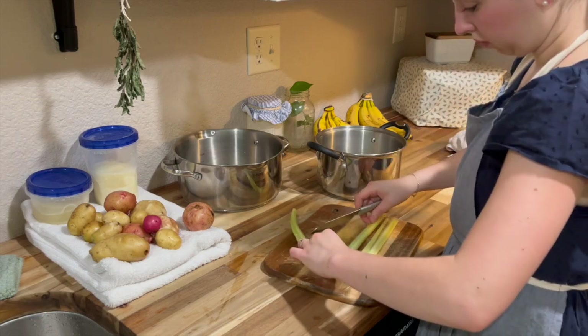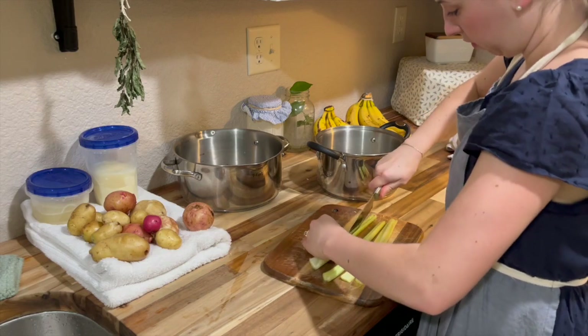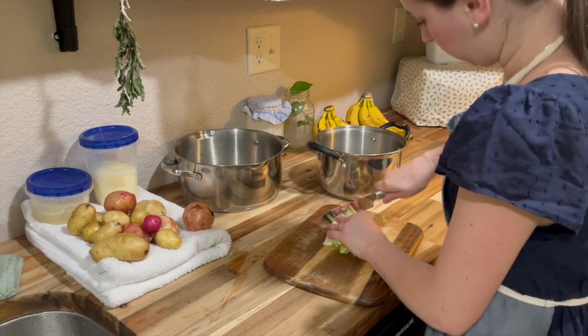So let's just get those onions and celery into that stock pot with about five or six cups of water, and get that over medium heat, and let that start simmering until those veggies are softened up.